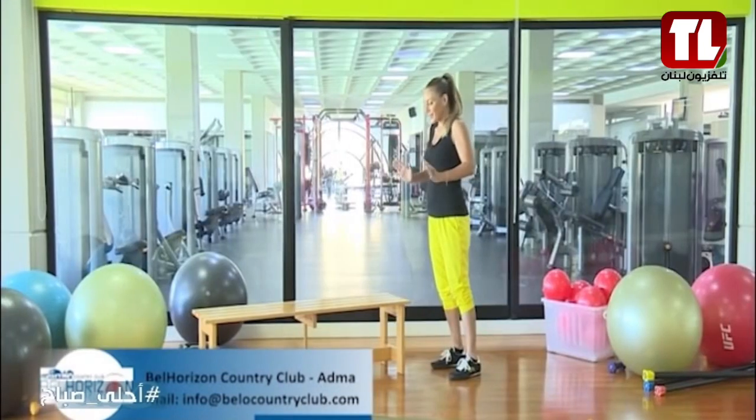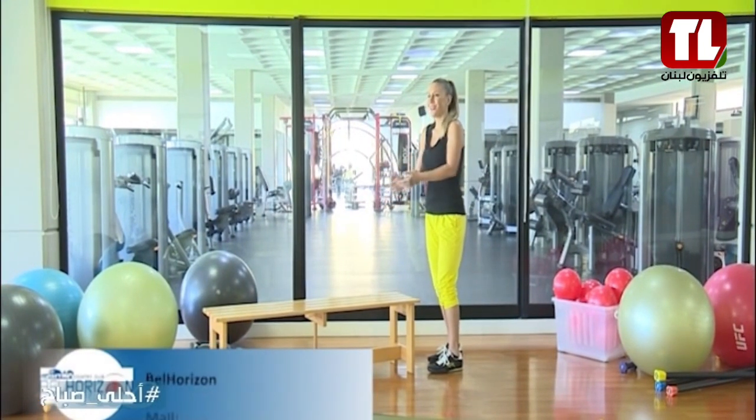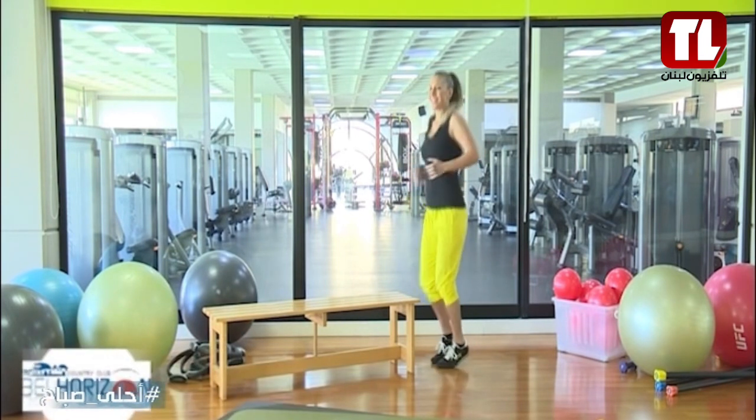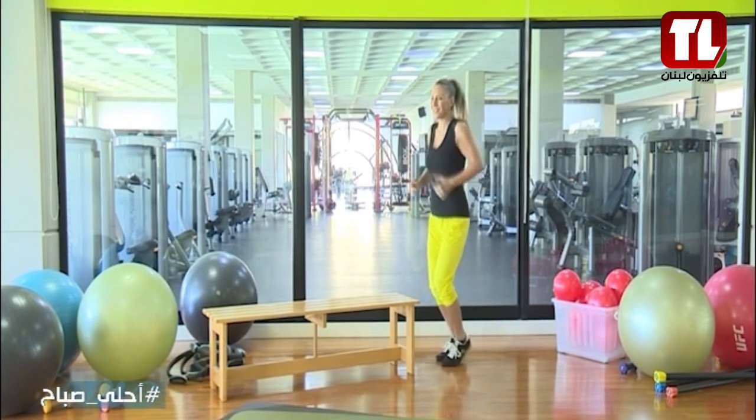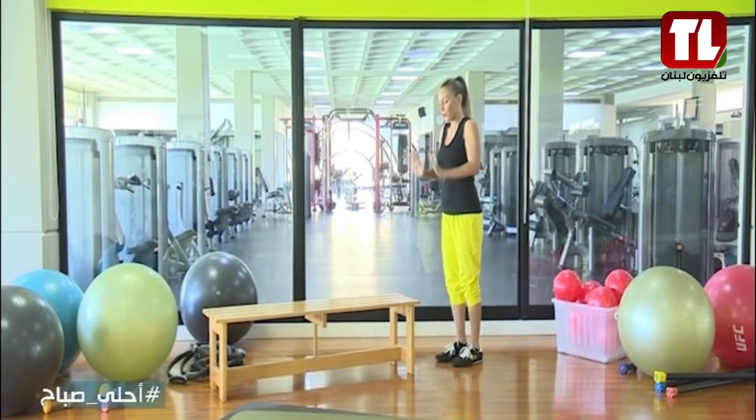Ready? So nice and easy. We have a bench. If there's a bench, we're going to start jogging here in place, all right? So nice and easy. It goes 10 times: 1, 2, 3, 4, 5, 6, 7, 8, 9, 10. Excellent. Stop here.